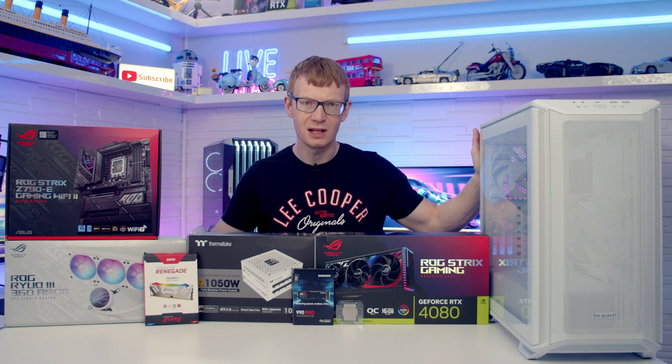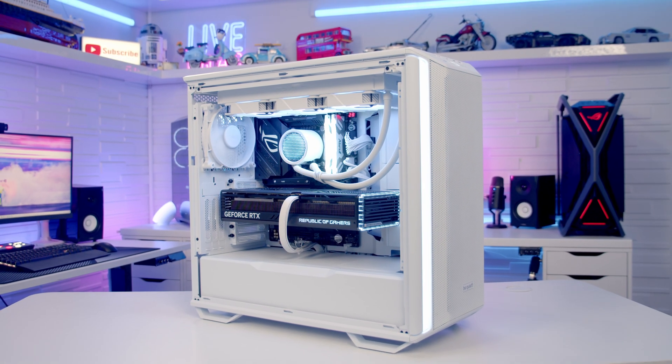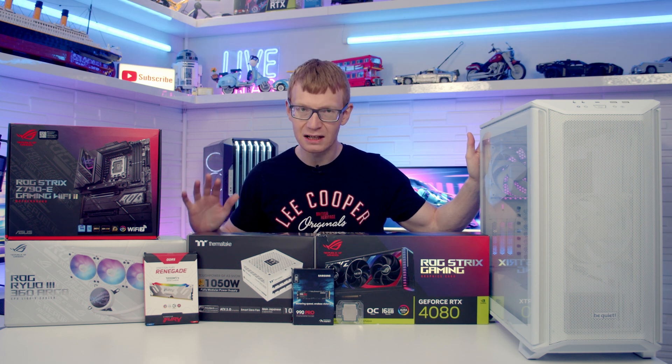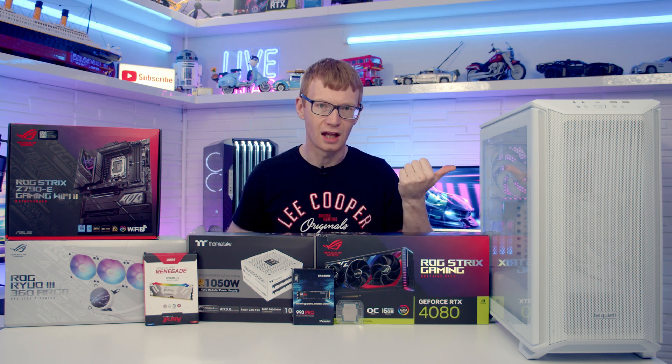Hello and welcome back to another full step-by-step PC Build Guide. Today I'm going to be showing you how to build a PC in the BeQuiet Dark Base 701. If you see any parts you like you'll find everything linked in the description, so let's make a start by taking a detailed look at the case.